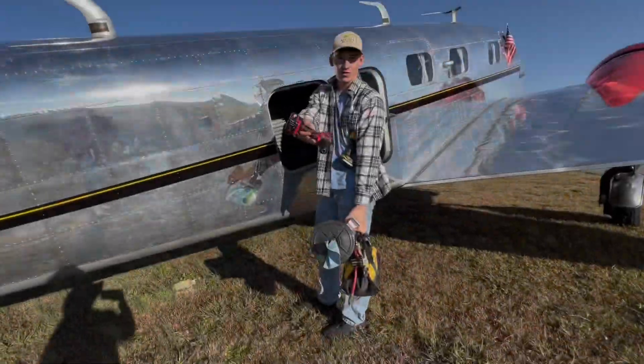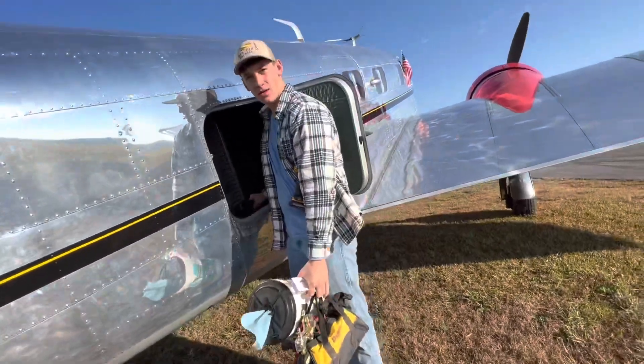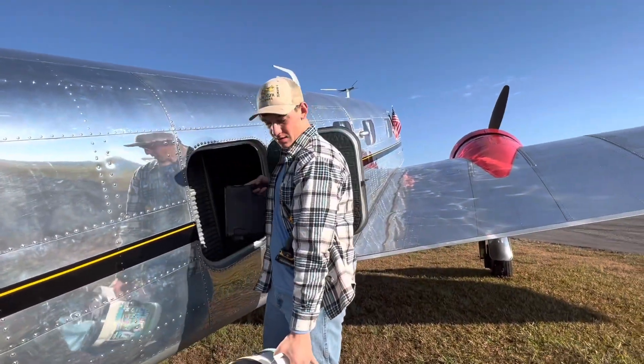We're going to see the 165. We're going to do the annual on it today. So let's go! Better get the tools so we can take this airplane apart, look at it, and hopefully today we can bring it back to Seven Lakes.